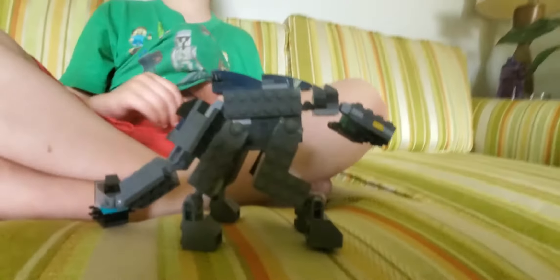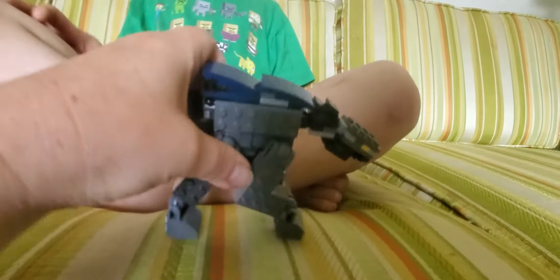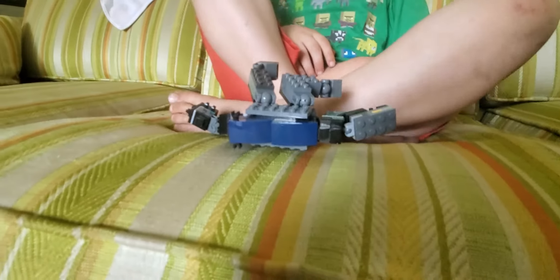It's been like two months since I built that one, and now I finally built another Scorpius Rex.